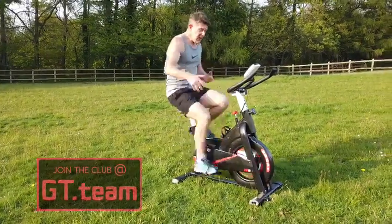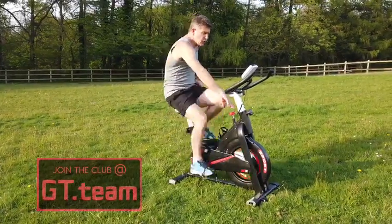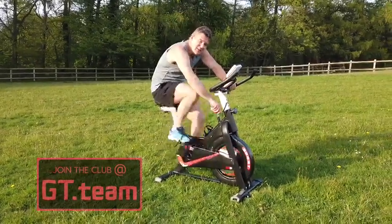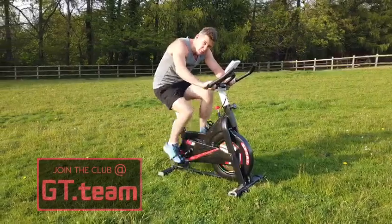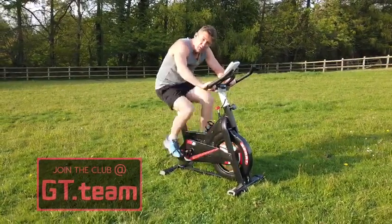She's got an onboard computer, adjustable seat, and of course here we can increase the steepness of the gradient. So for those Tour de France fans amongst you who really want to put your back into it — it's the way forward.